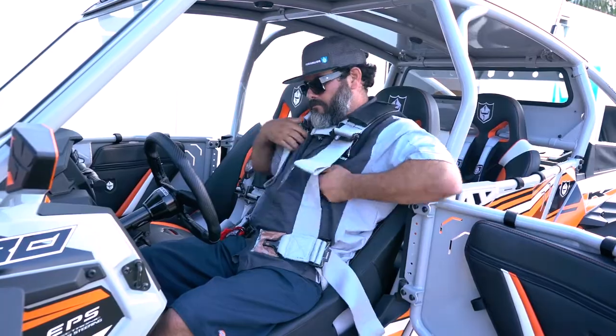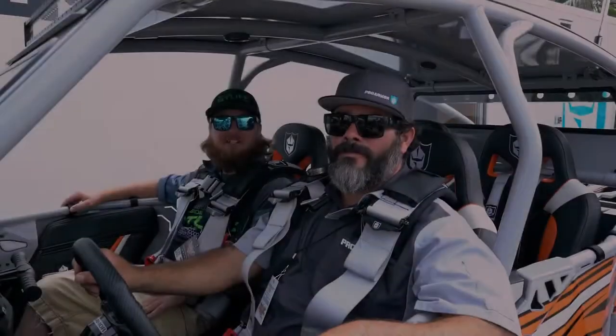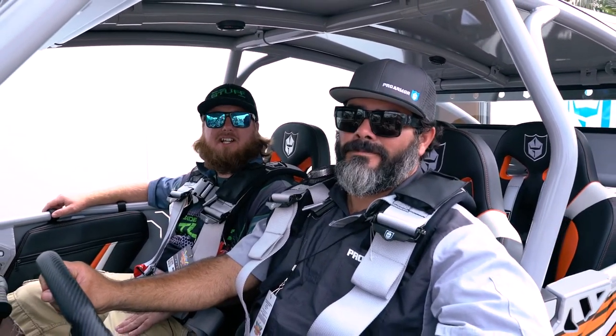All right guys, now I'll show you how easy it is to get out of the harness and get on your way. Thanks Pete, there you have it guys. You can find ProArmor products at SideBySideStuff.com.